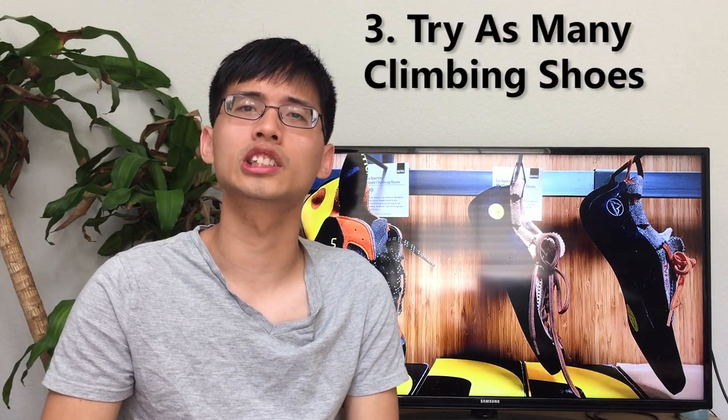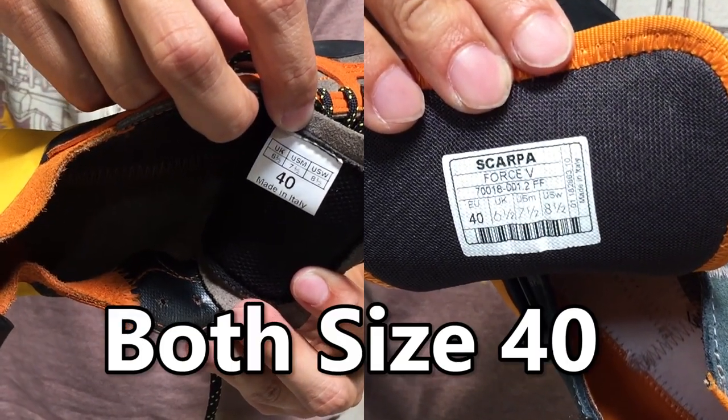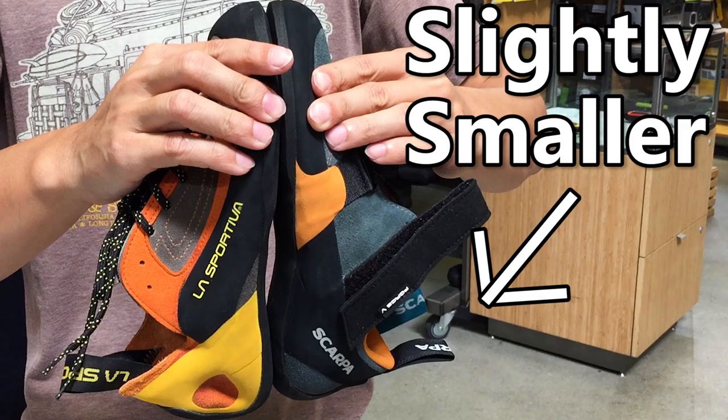The third tip is: you should try as many climbing shoes as possible. Shoe sizes vary a lot among different brands and different kinds of shoes. It's totally okay for guys to wear women's climbing shoes, and girls to wear men's climbing shoes.